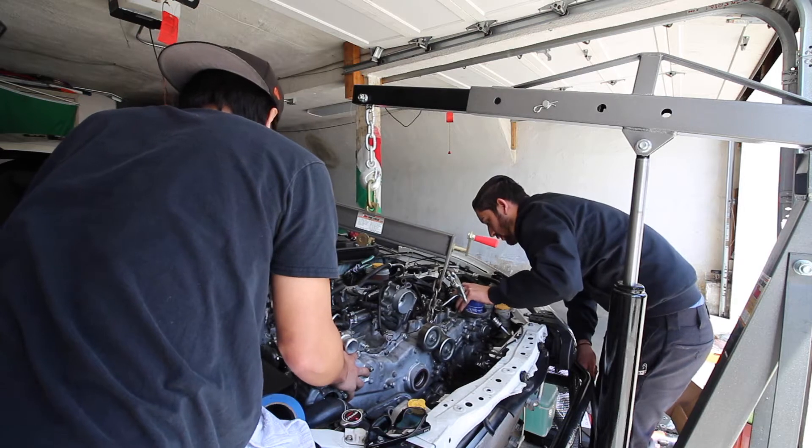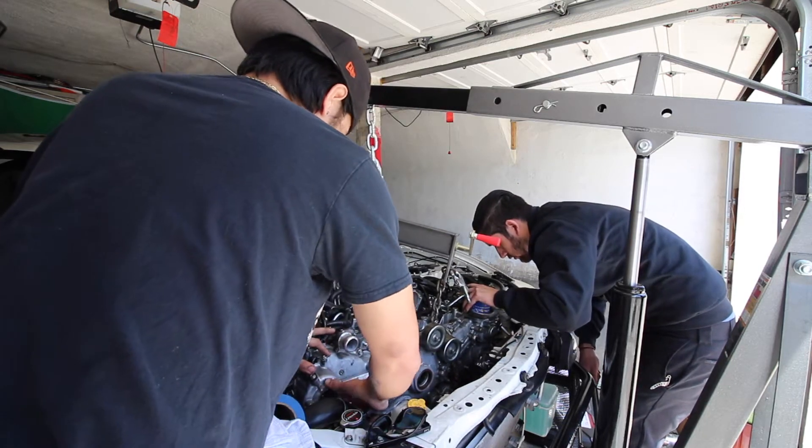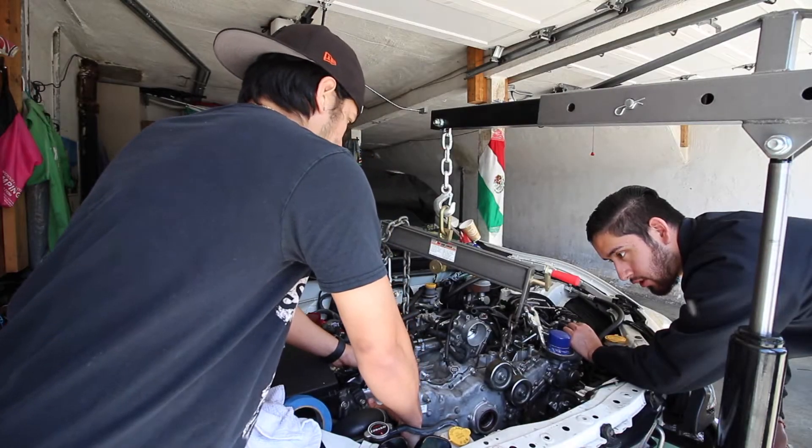There's like a little black thing right here — kick this down. Let me get a 12. It's going to come down, right? Yeah, very cool.